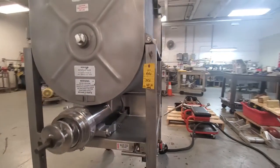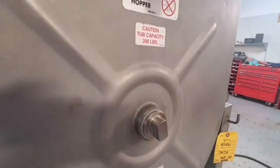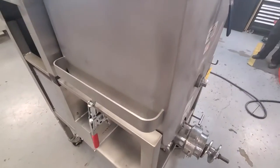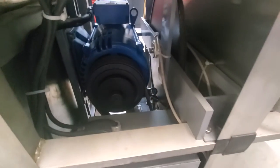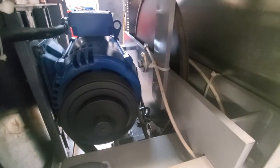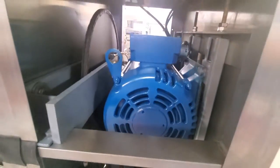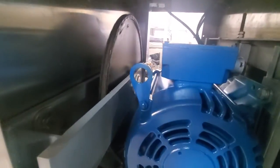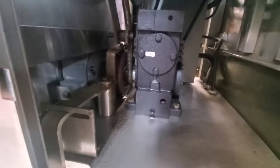Right now this machine is in mix mode. You'll see the mixer shaft here spinning, and we'll peek just inside the machine here. And then we're going to put it into mix grind now.